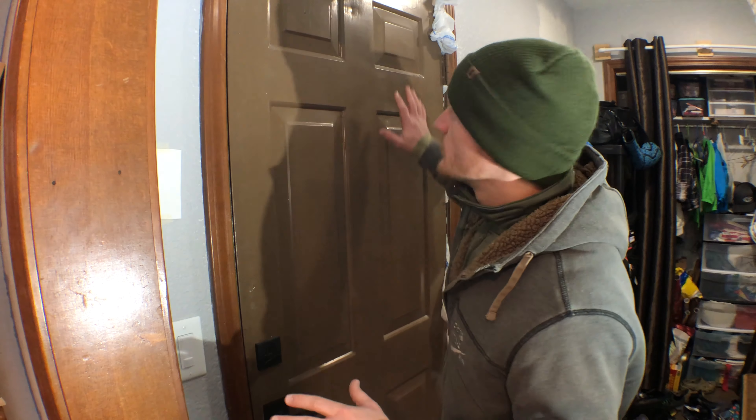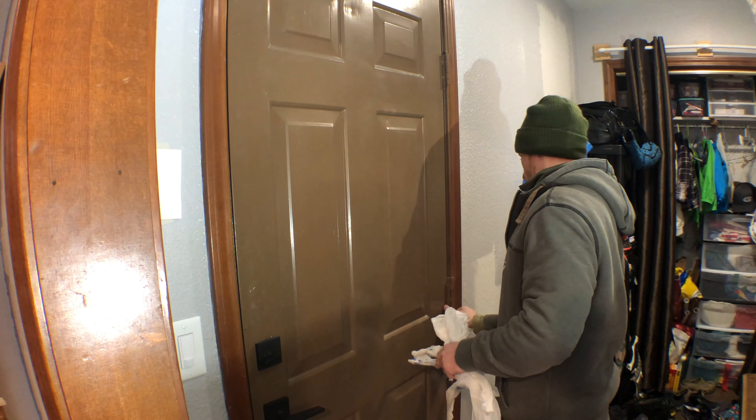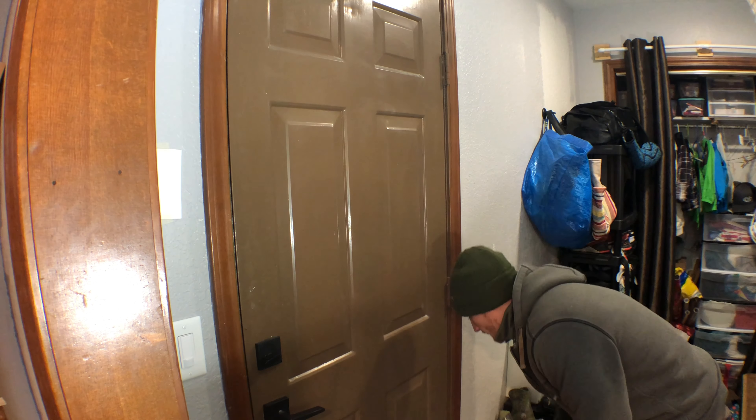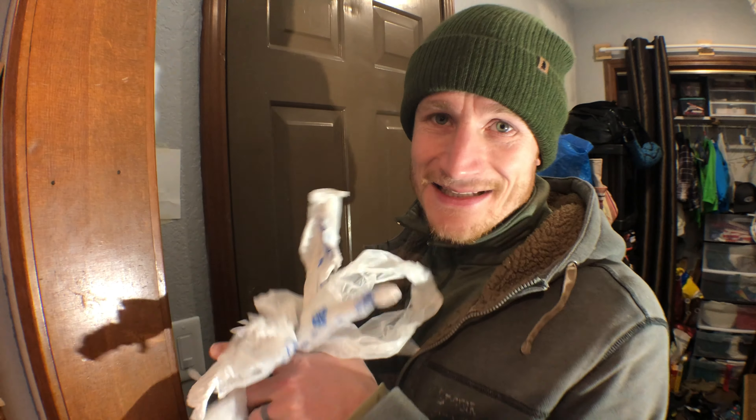First thing I've got to do is take all these plastic bags out and remove the weather stripping. These actually worked really well in a bind — if you ever need some insulation or something quick, plastic bags will do the job.